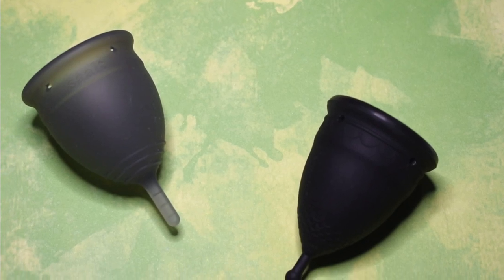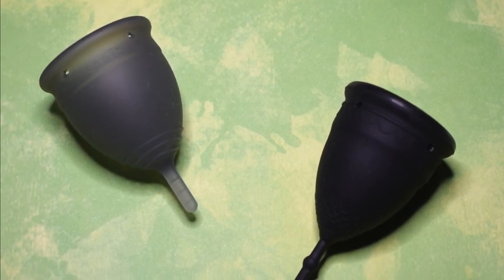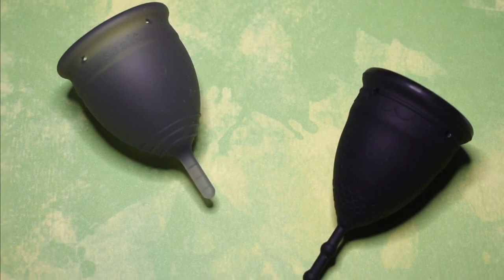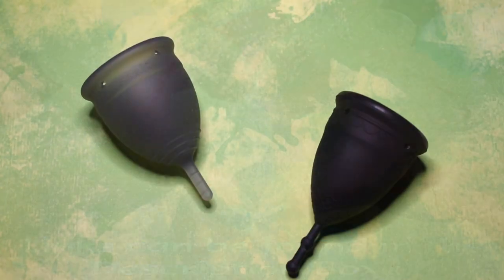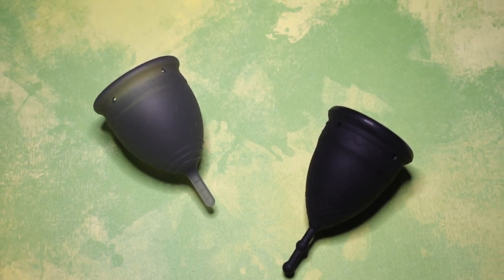This is a squish comparison between the salt cup and the mermaid cup, both in the soft version and size large. This comparison was requested by Cassie — thank you for sending in your request.